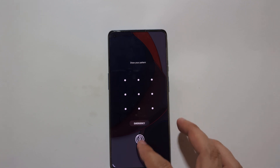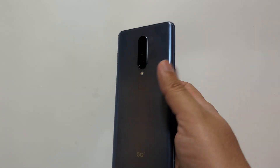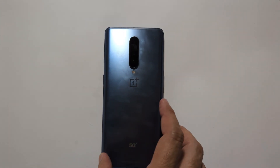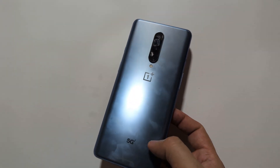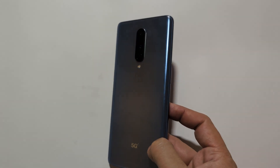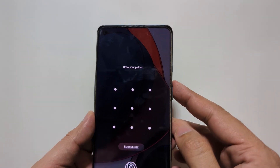Hi everyone, Imran here with another tutorial. Today I am going to show you step by step how to perform a hard reset on your OnePlus 8 5G, in case you are experiencing an issue, have forgotten the pattern lock, or are planning to sell or give away your phone and want to erase all your personal data.